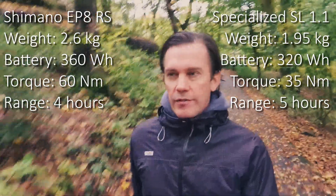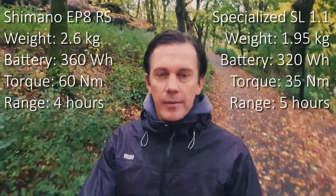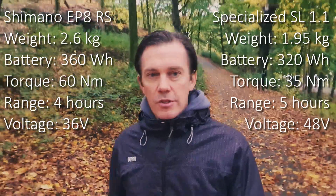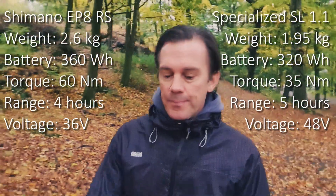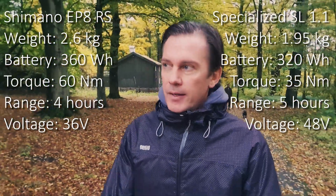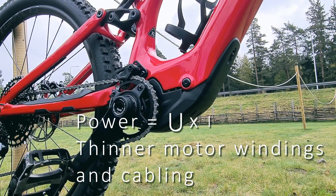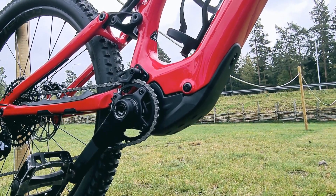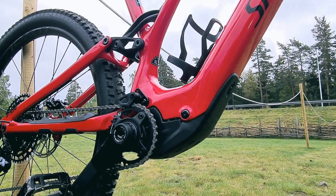One important difference is the voltage the motors use. Specialized, together with German manufacturer Mahle, produced a motor that uses a 48 volt system, as opposed to the Shimano EP8 motor which still uses the 36 volt system. This makes a difference for a couple of reasons: by having less current in the system you can have a smaller, lighter motor — the electrical windings can be made smaller. Also, thermal loss is affected by having lower current. So in that sense, Specialized has made a more modern motor that gets away with a smaller battery and a smaller motor overall.